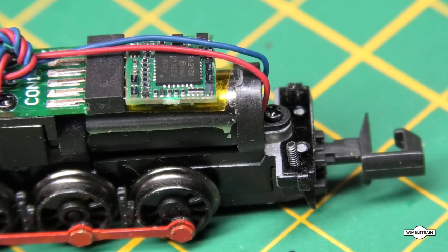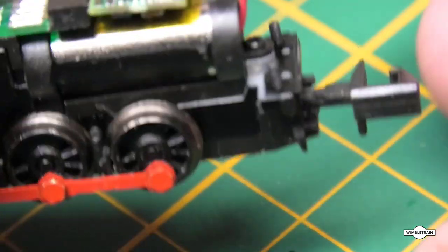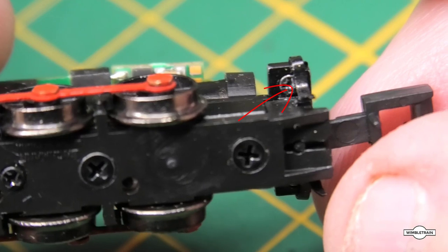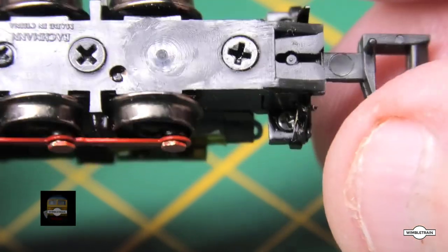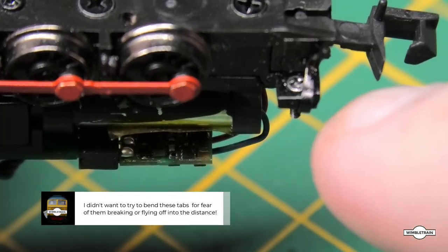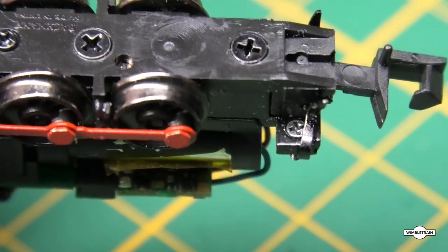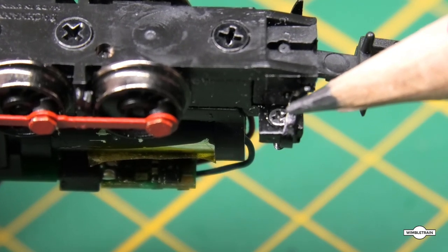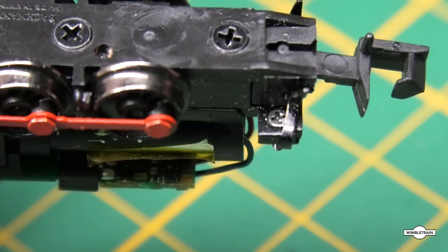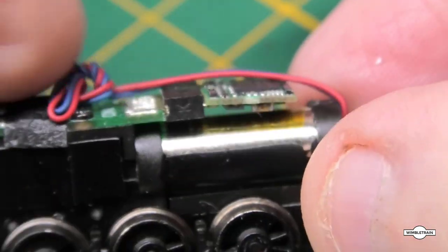Another thing to note is that the front two screws don't come all the way out, because on the other side there are a couple of little pieces that stop the screw coming right out. You can barely get your screwdriver in there, but you can see the screw and then there's this little piece that stops it coming out. So don't try and get those all the way out — that's on my model anyway.